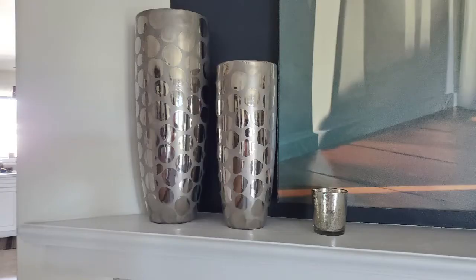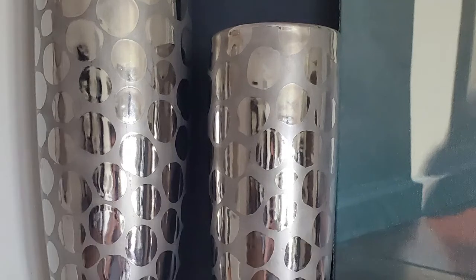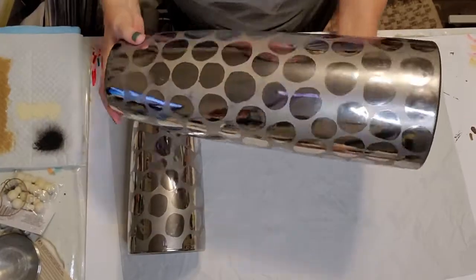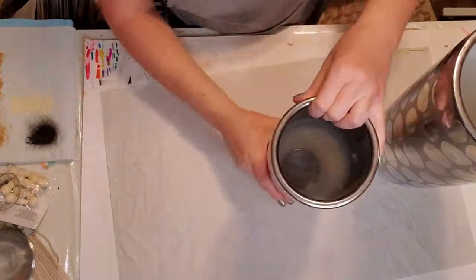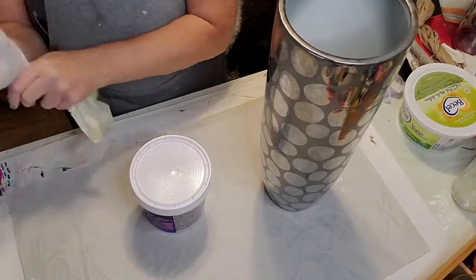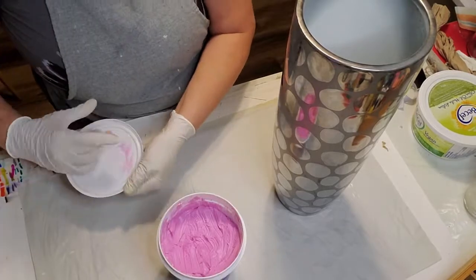Today I have some amazing Pottery Barn and old-world style decor dupes for you. I had these vases laying around for years — they were a gift from an ex-boyfriend with some flowers in them. I'm gonna make them over to look like these beautiful Pottery Barn vases which are way more expensive, and they are going to look just as beautiful, even more beautiful. So if you have some old vases from an ex-boyfriend, don't throw them out — create a new memory with them.